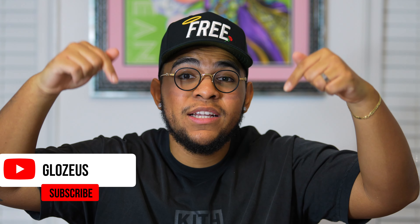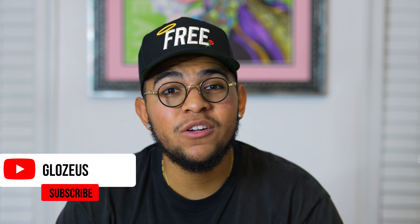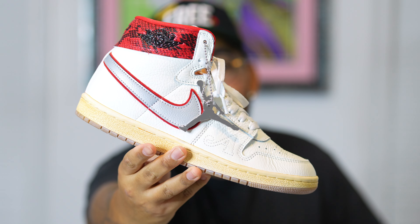All right, y'all. So we're back in the crib now, but before we even continue, guys, please make sure that you hit that subscribe button down below as well as that notification bell. We are currently at 3,900 subscribers, and I would truly appreciate it if you guys take the time out to subscribe so that the channel could grow to 4K. So with that being said, let's just get right into this review. What we got is none other than the Awake New York and Jordan Airship collaboration.